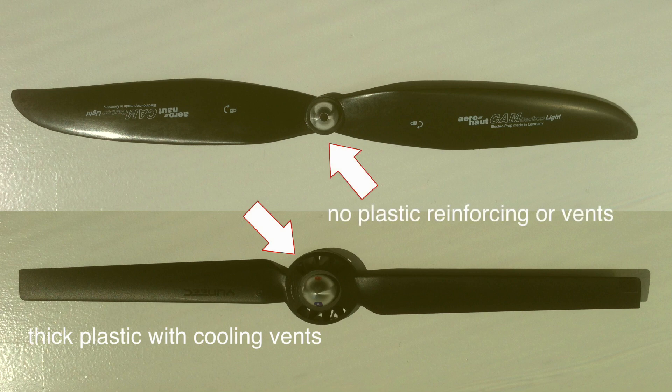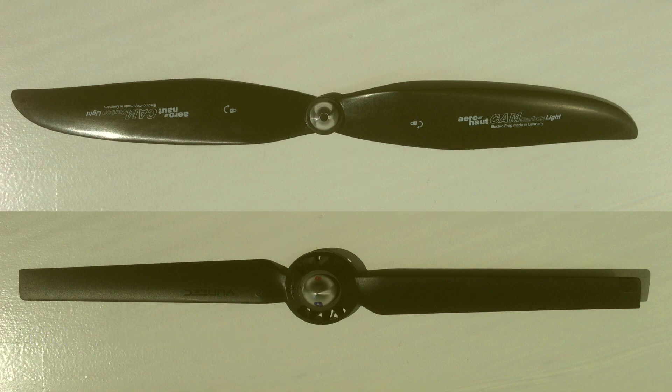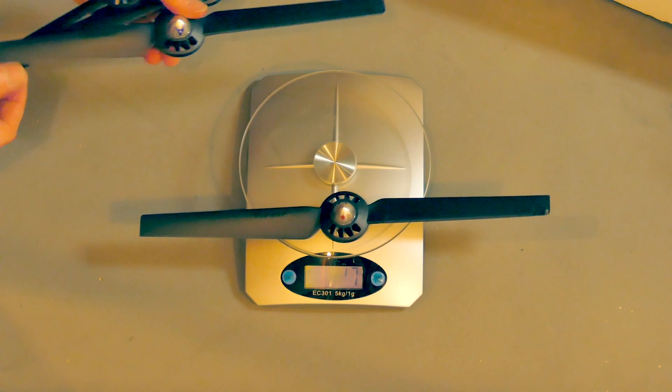The Unique props have thick cooling vents around the center. There's nothing like that on the Aeronaut props — the carbon fiber is strong enough that it doesn't need to reinforce them.